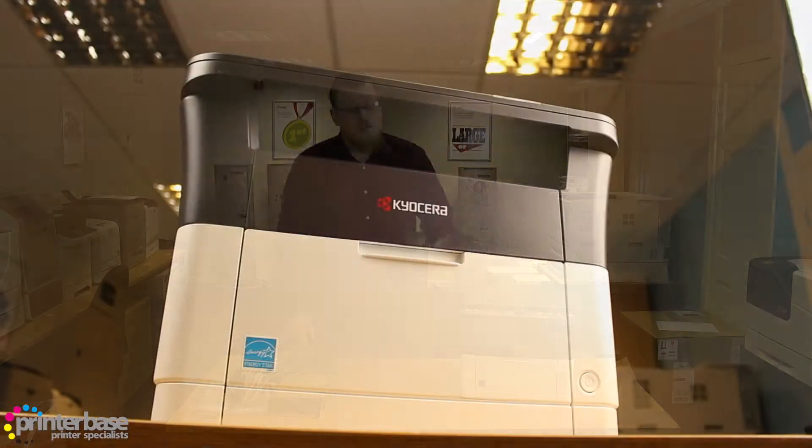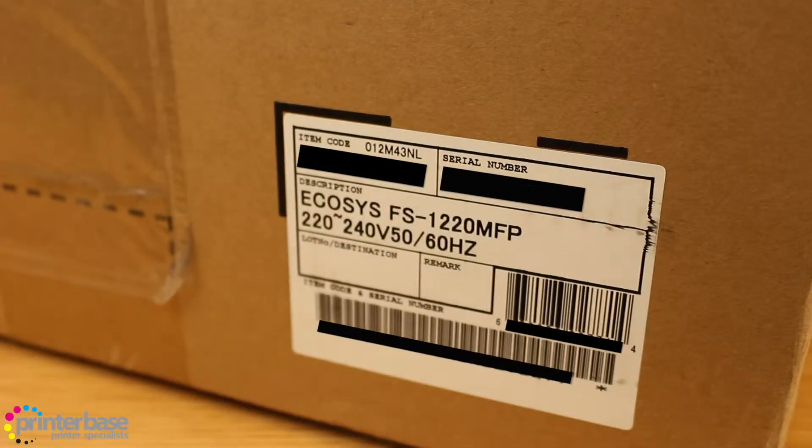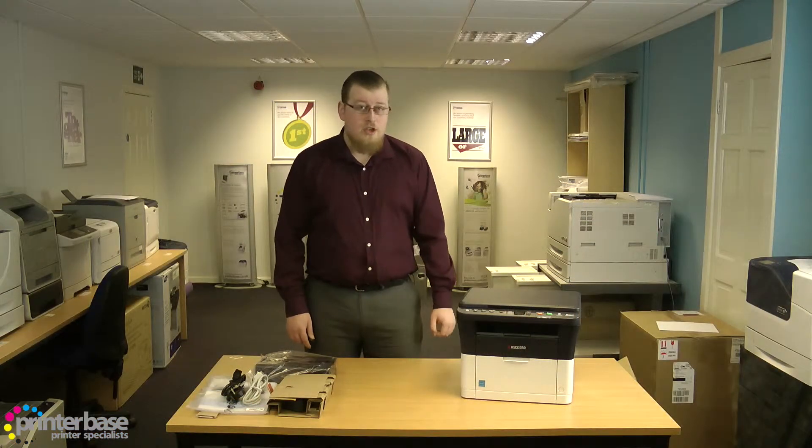Hello everyone, it's Ben from Printerbase, and in this video we'll be unboxing the FS1220MFP from Kyocera. As usual the serial number is on the box, so make a note of it as you will need that serial number to register your product.